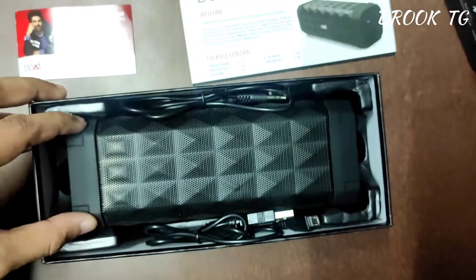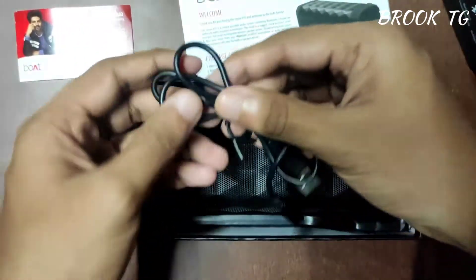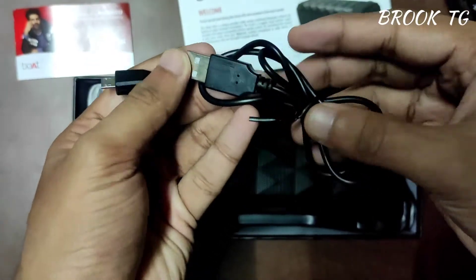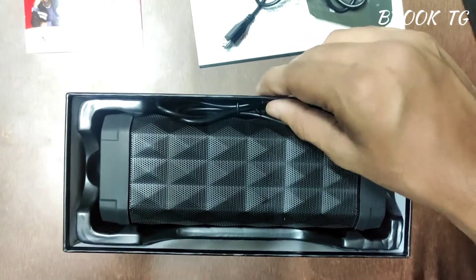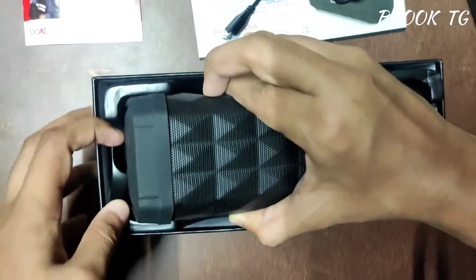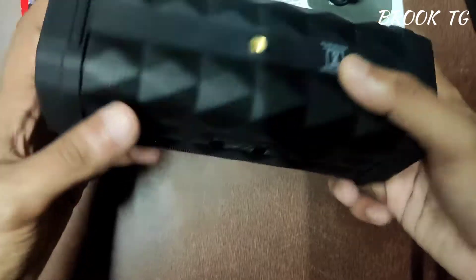Here is our main attraction — the boAt Stone 650 10-in-1 Bluetooth speaker — and here is the USB to micro USB cable to charge this speaker. This speaker has an 1800 mAh battery, and with this large battery you can play for up to seven hours. Here is the aux cable; this speaker also has aux connectivity so you can connect it with your home theater, smartphone, or any other devices.